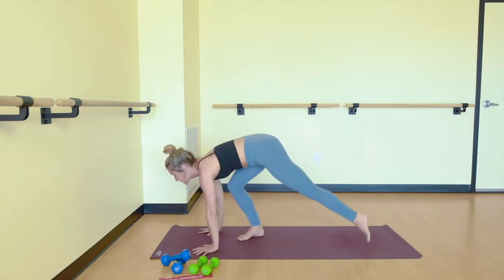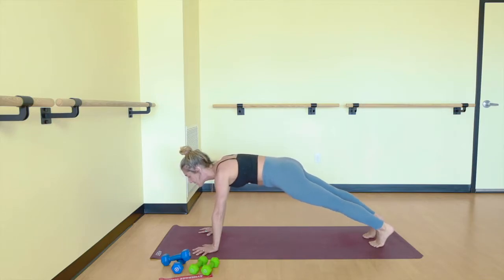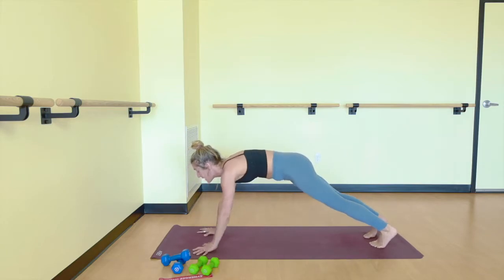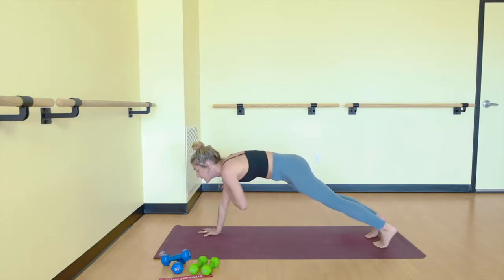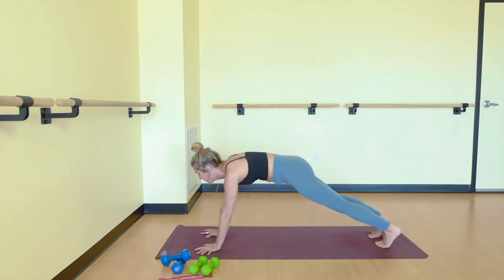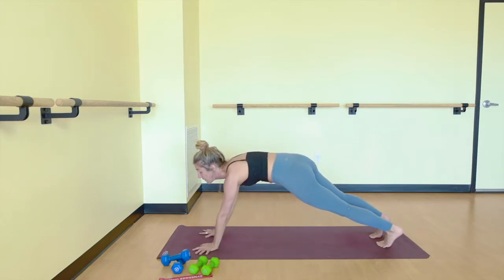Plant your hands. Step back into a traditional plank pose. Spread through all of your fingers. Melt your heart. Lift your kneecaps up your legs. Really press down through the big toe mounds of your feet for inner rotation in your upper thighs. If you want more today, shoulder taps — opposite hand to opposite shoulder. Try to keep your hips from rocking side to side too much. Really engage your core here. Just a warm up, 60 seconds. You've already been here for about 20 or so. You're halfway through.